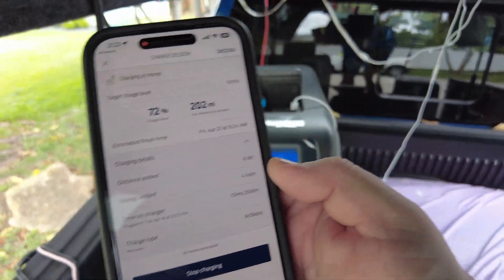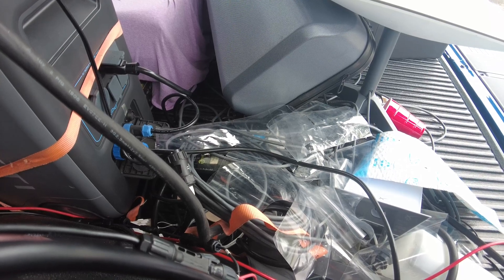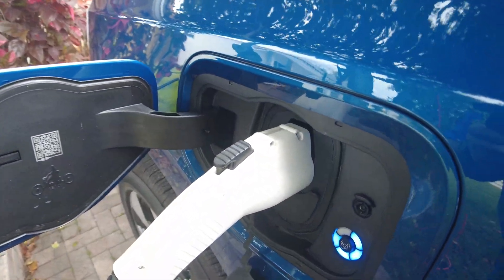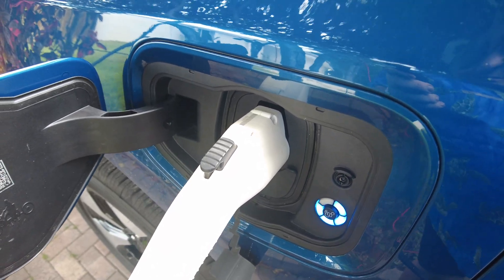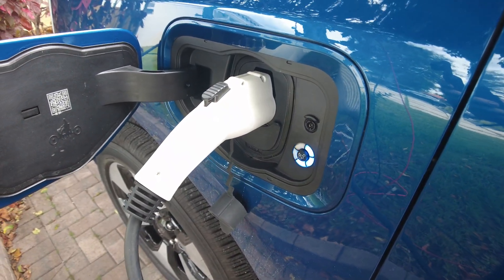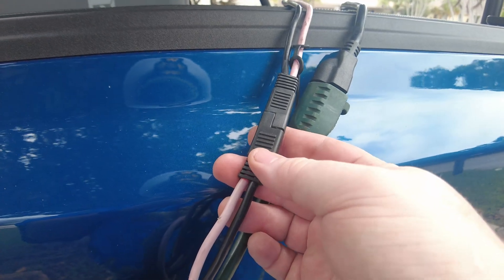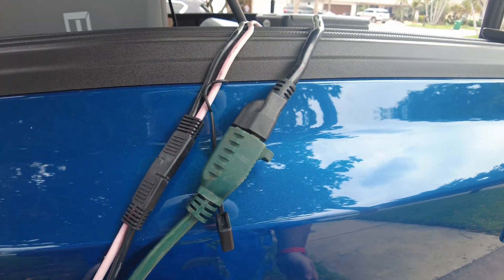It's going to take quite a bit to charge because it is only a one-kilowatt charger that I have plugged in. On a sunny day this will get me about 15 to 20 miles or so a day given the solar system we've got. You'll see the cable comes down, comes around, and goes right into the charge port. Some people ask: what happens if the truck's not here? I've made it so this can also plug into my other solar system inside the house.